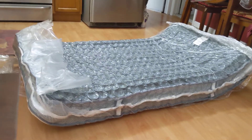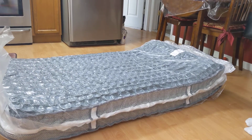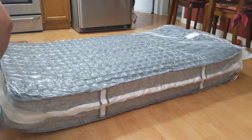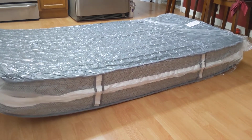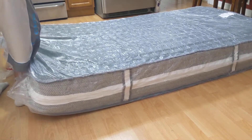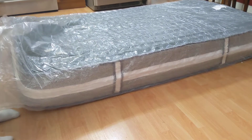It's unbelievable. They say it takes about 48 hours for it to fully get to shape. Now you might ask why we're opening it down here — because the box was so damn heavy we couldn't carry it up the stairs. It's easier to carry the mattress.